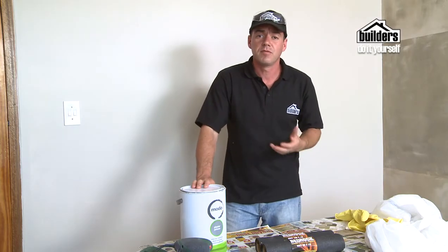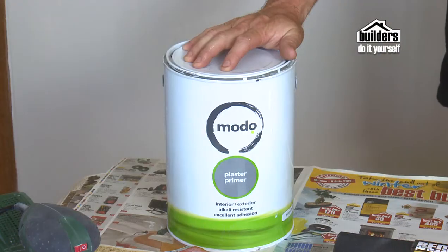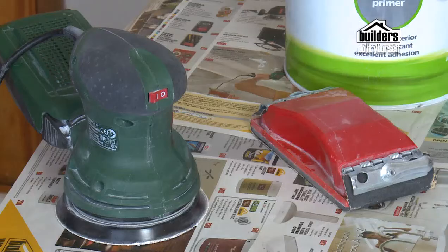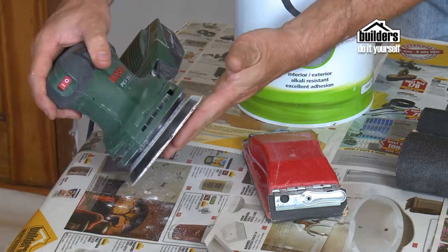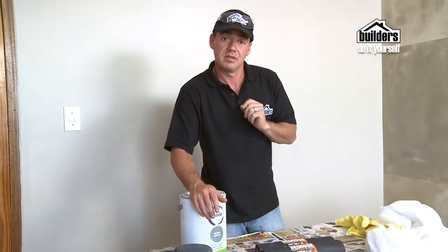Why do we need to sand before painting? Well, sanding will actually prepare the wall, so it allows the paint or the bonding liquid to bond to the wall much better, and will give you much longer-lasting durability of your paint surface. Always remember, we like to use a sanding block. A sanding machine is great and easy, but it's quite aggressive and you can end up making some serious gouges into your wall.